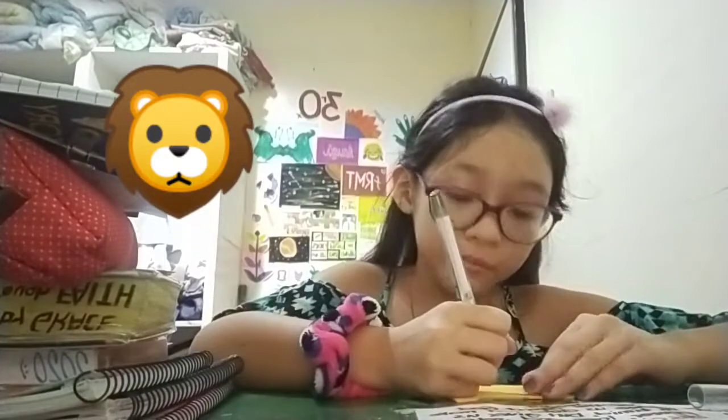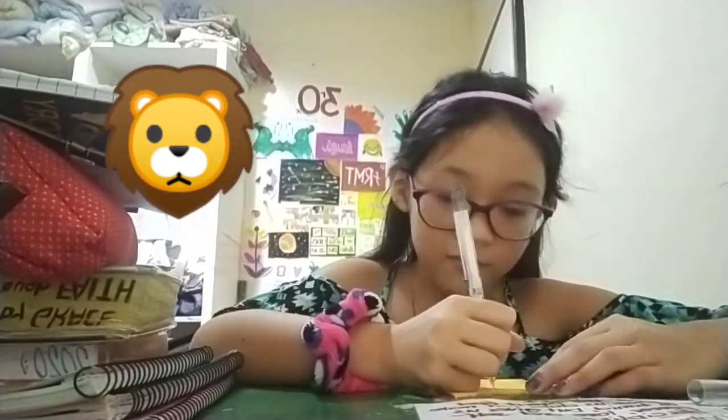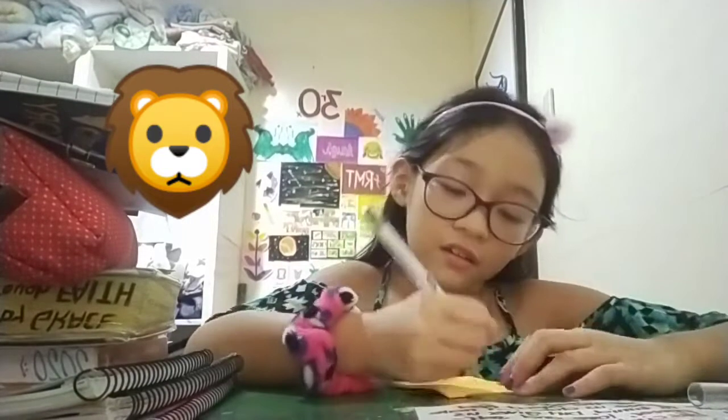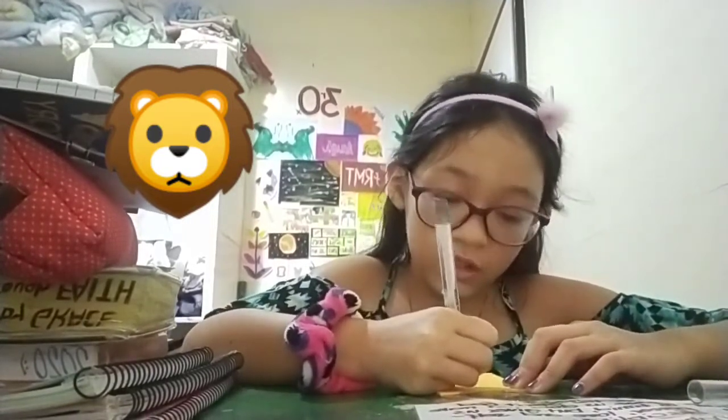So first, a head. Next, the eyes. The eyes.